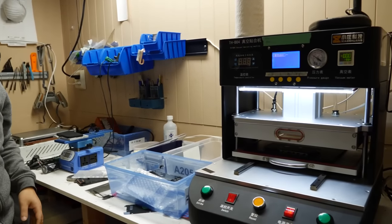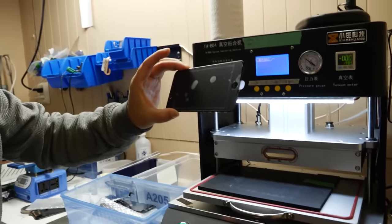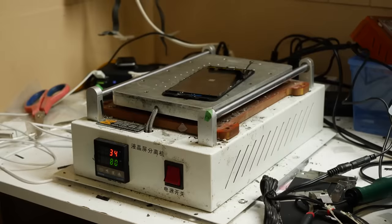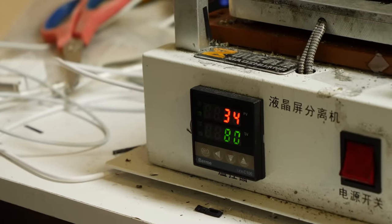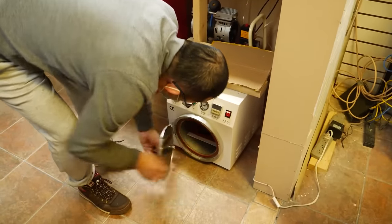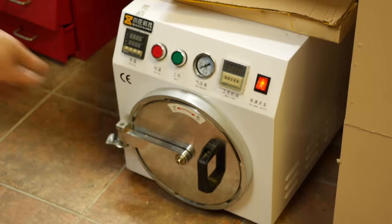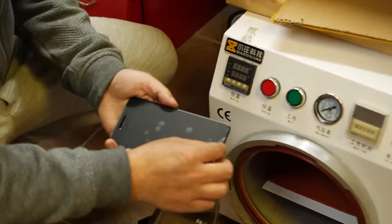That's all done, but there's still some air bubbles between the glass and the LCD. Heating up the screen can remove some bubbles, but not all. We have to place the LCD into a bubble remover machine which sucks all the air out of it. And just like that, now we have a brand new screen with no polarizer installed.